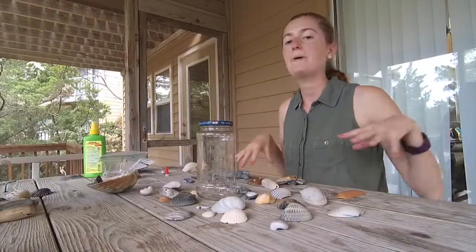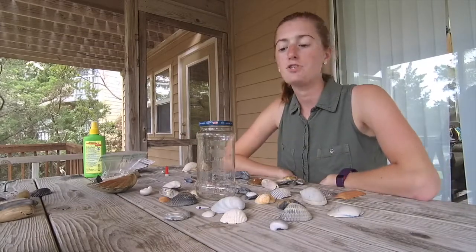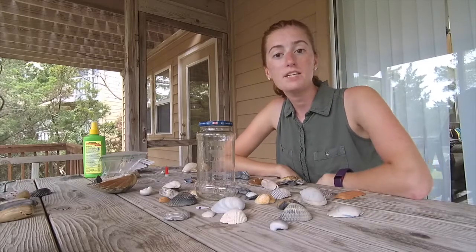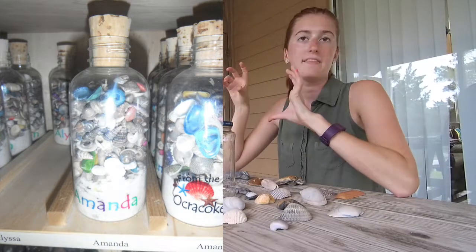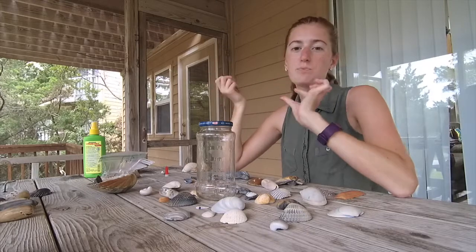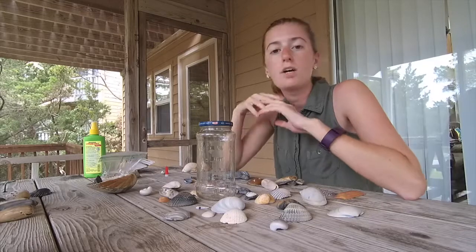Here I am with some of my shells — these have all already dried. I've got just an assortment that I've gathered to use for this project. This is actually kind of a take-off of something I saw in one of the gift shops here. It was kind of cute but it was like six bucks. Those little shells probably aren't even from the island, so I decided to do my own take on it, and that's what we're going to work on today.